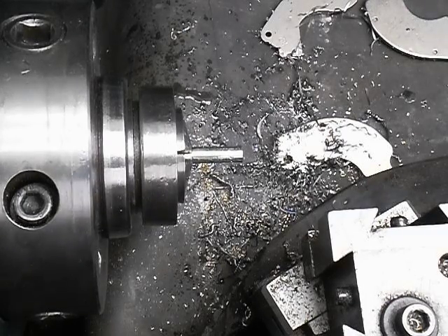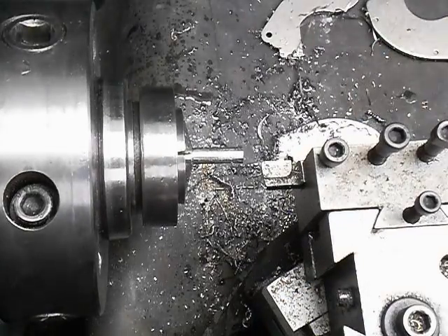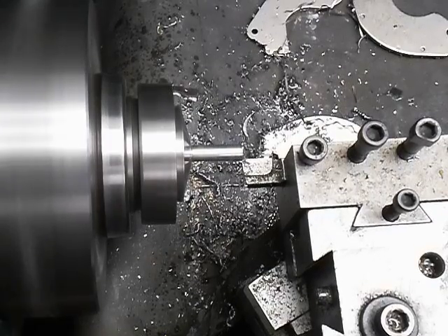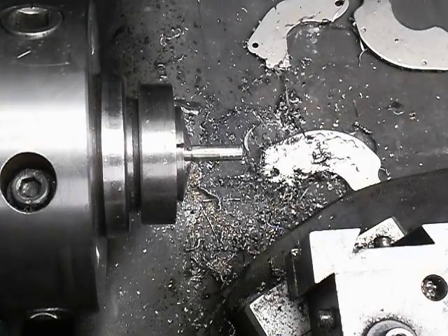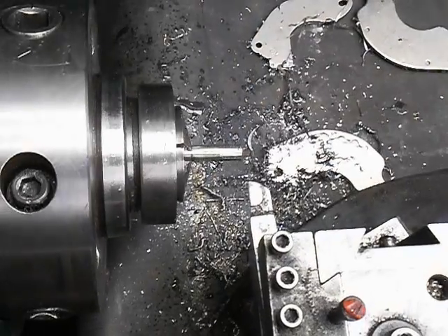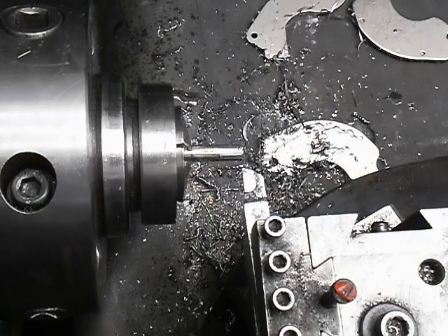Okay, this is going to be the first operation of spark plug bases. I got material chucked up, face off the end first, and then we'll turn some ODs, pick up the end, set my distance, set my little travel dial to zero.